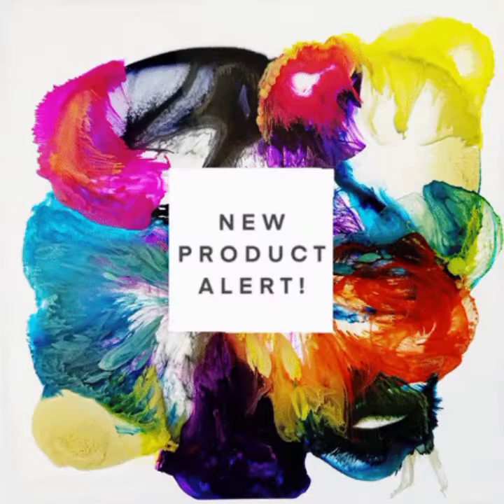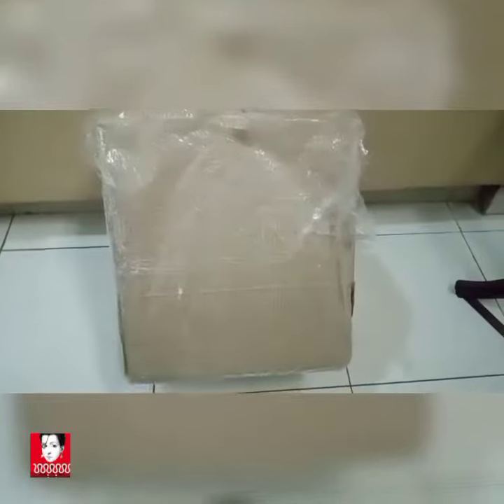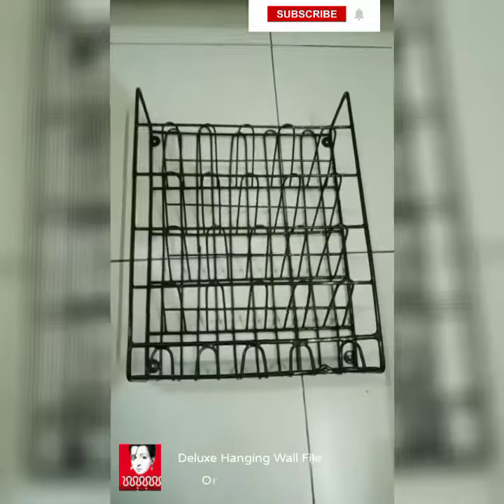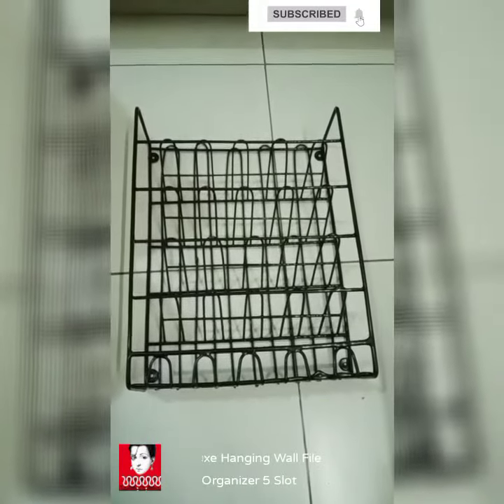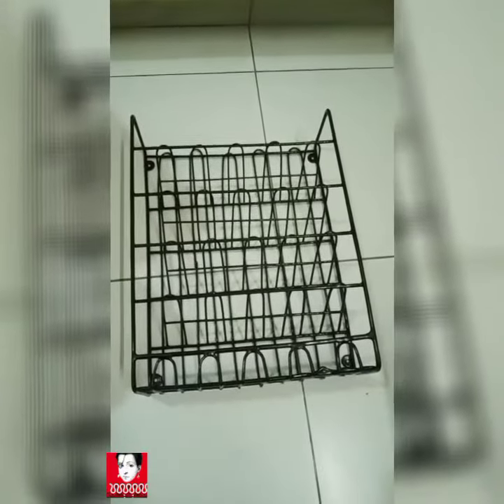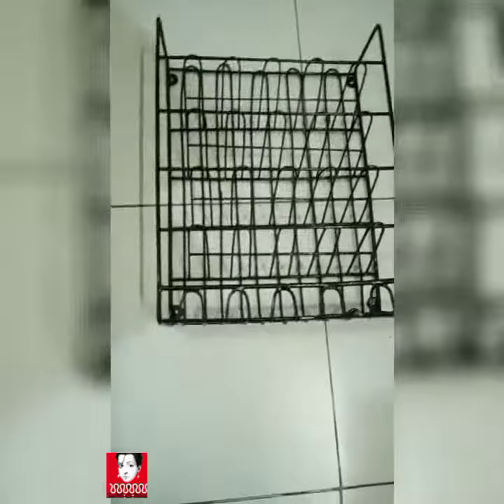Today we have a review of a product we just received from Ross. This is a magazine rack — let's open it and see how it's like. It came in a nicely packed box. It is made of black metal and can be used in the bathroom for different stuff.